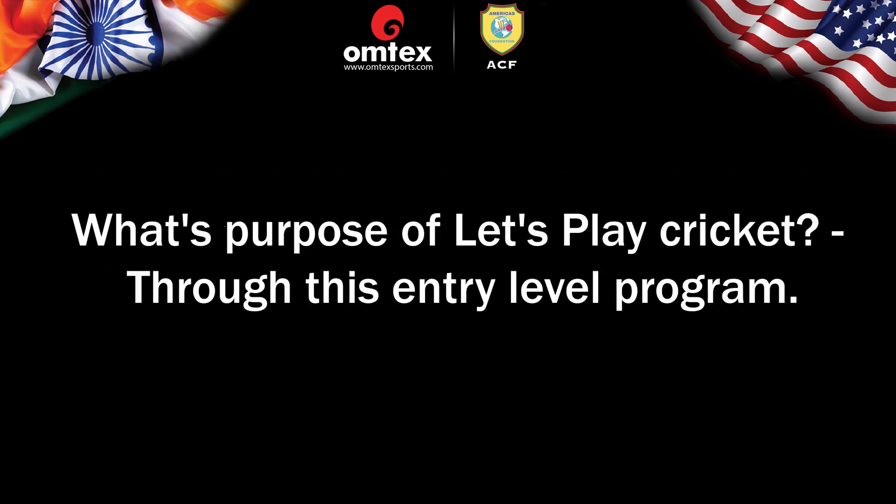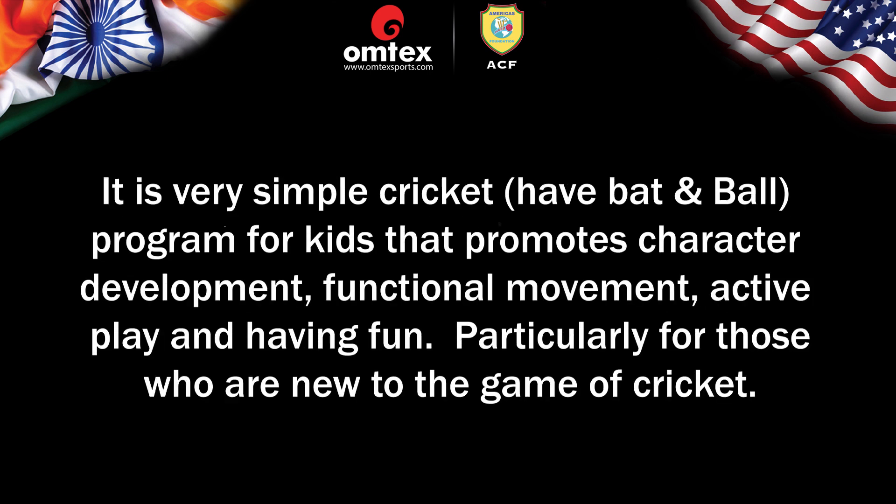What's the purpose of Let's Play Cricket through this entry-level program? It's a very simple bat and ball program for kids that promotes character development, functional movement, active play, and having fun — particularly for those who are completely new to the game.